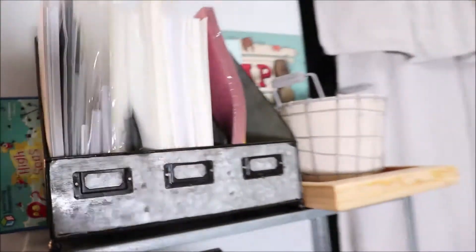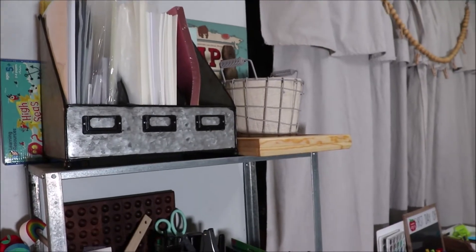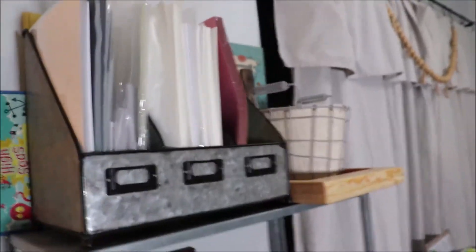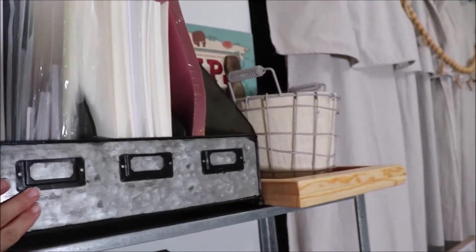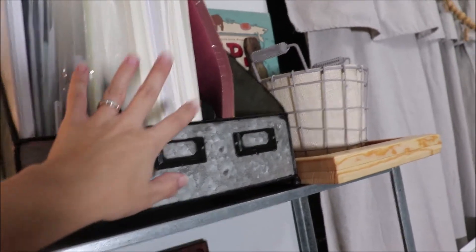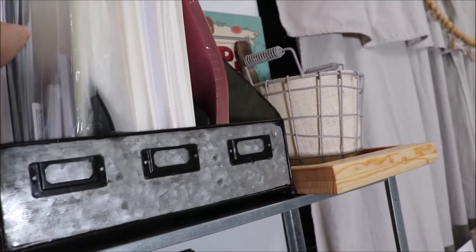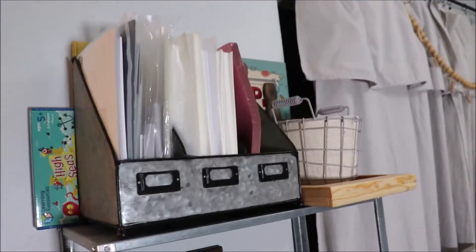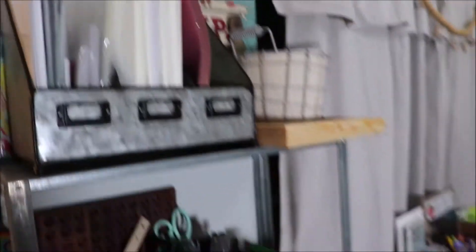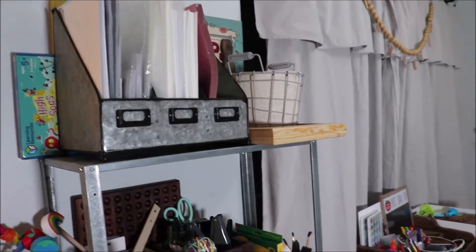Over here I purchased this organizer from Hobby Lobby — it was on clearance at a great price. I wanted to store all the curriculum on it, but unfortunately it's too short and none of the curriculum fits. So I've changed the plan: I'll have a section for things I print out, a section for things I need to cut out, zipper pouches of packs from Let's Play School, and a slot for cardstock, construction paper, and regular paper.